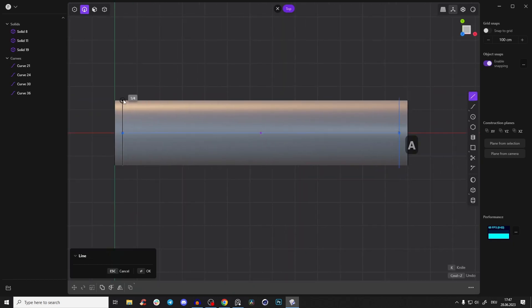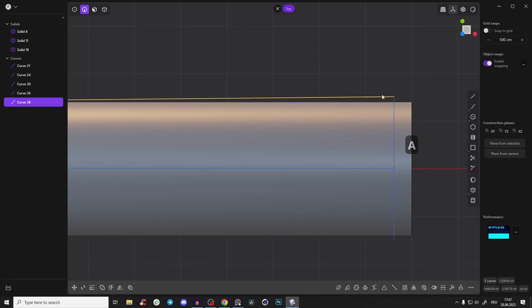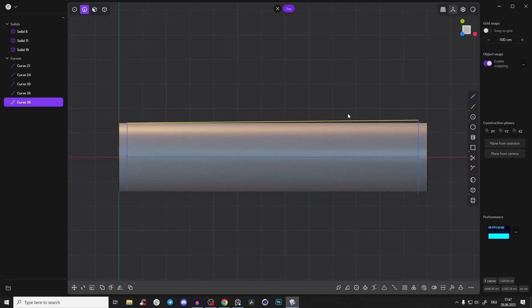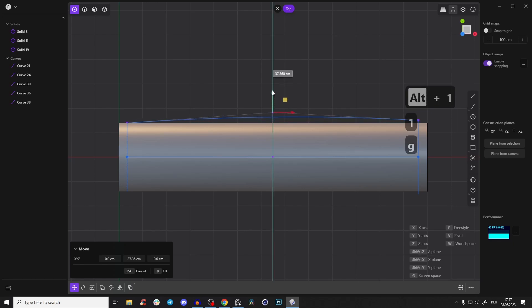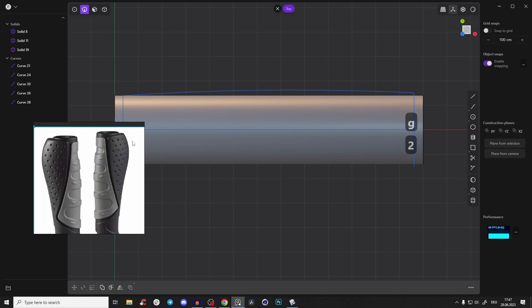Now go to the top view and do the same, but snap it to the outer point this time. Press Alt+1 to get an extra point, then press G to drag it a little bit outwards. Now we can create this cool shape here.